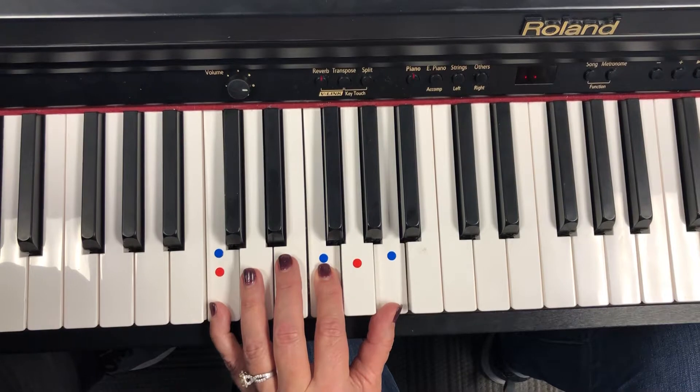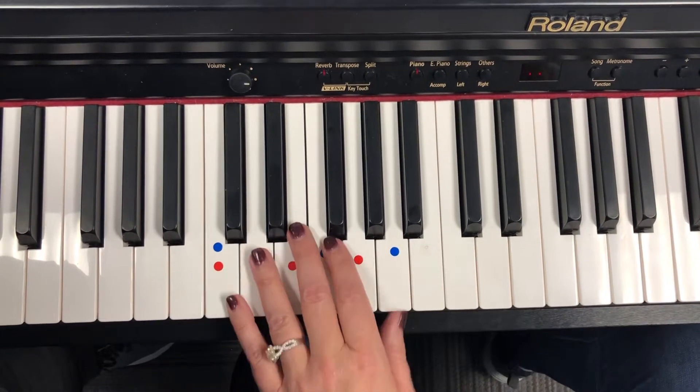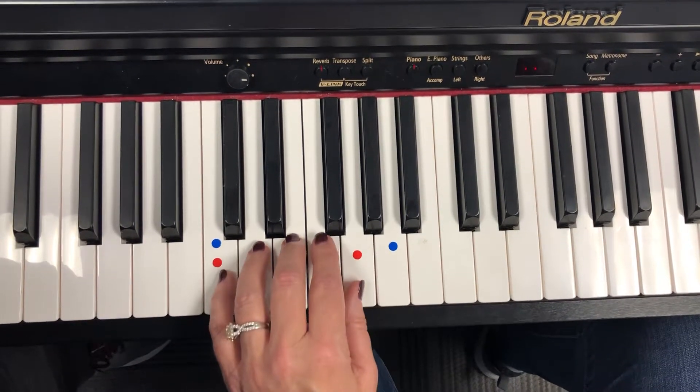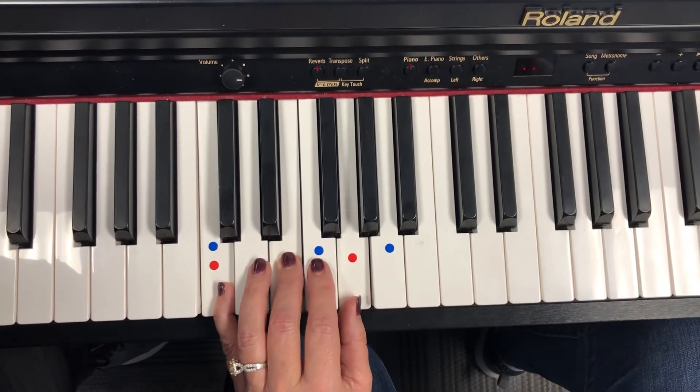Blue. One, two, five. Next. Yellow is the chord that leads us back to red. So there you go.